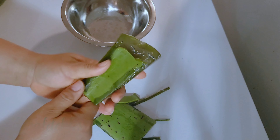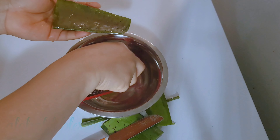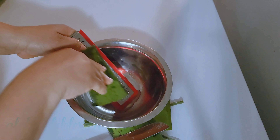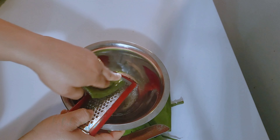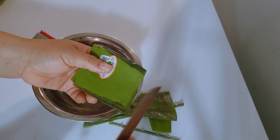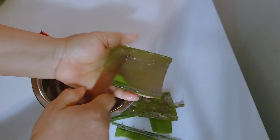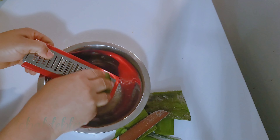I am just going to be taking off the skin of the aloe vera because what we need for this recipe is the fleshy parts. If you have been following my channel, you know I love using a grater to get the slimy part of the aloe vera, because if you blend it, you won't get it that slimy. I love using a grater to get that slimy nature out. You can also blend it — whichever is okay for you — but this is the method I love using.